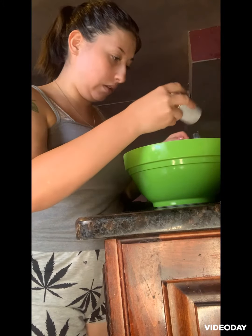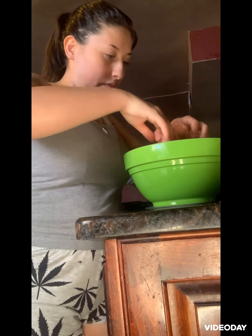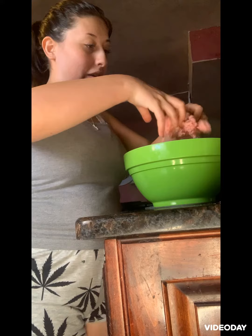I'm going to be making meatballs. I already crushed up the meat, and now I'm going to be getting some salt and seasoning it. I love cooking spaghetti — that's like my number one favorite thing to cook.